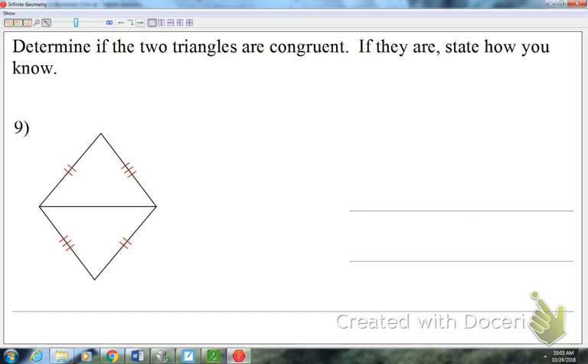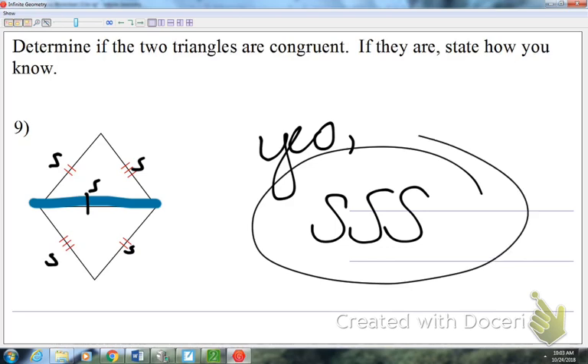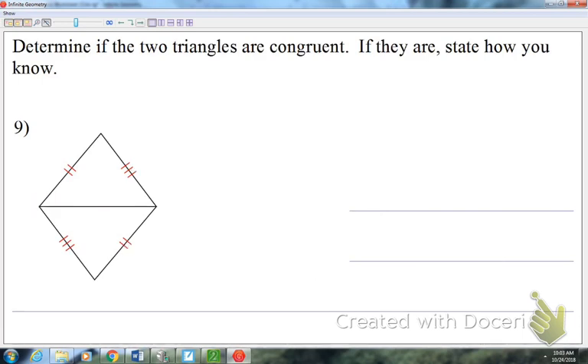Number nine: we've got two sides in each triangle. We always need three pairs of parts congruent, but notice they share a side down the middle — that's something I can add to the picture. So these two triangles, yes, are congruent by side-side-side. You can add vertical angles or a common shared side to the picture if needed.